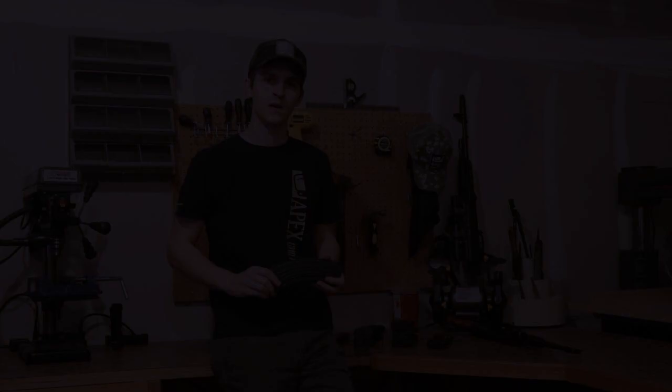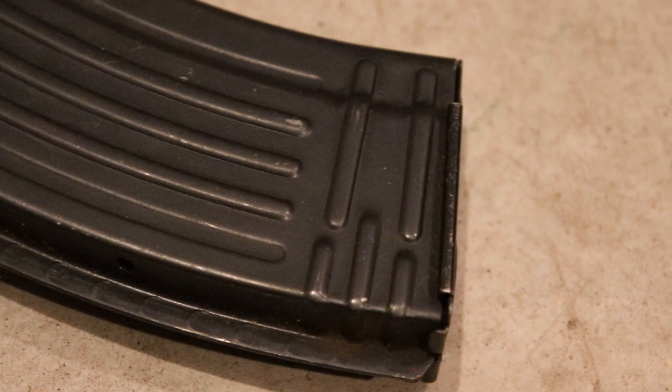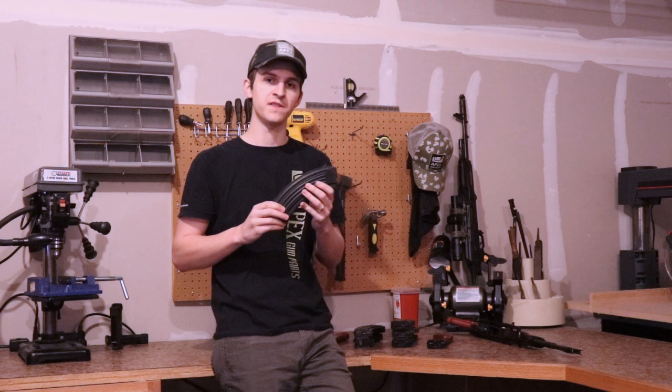Next up are East German AK-47 steel magazines. East German steel magazines have a standard AK spine on the back, a standard feed tray, and a standard five-rib on the bottom of the body. East German magazines also have an excess of weld marks on the spine, which are all consistent in pattern and size — more weld marks than a standard AK magazine. After looking at the body, I'll look for markings.